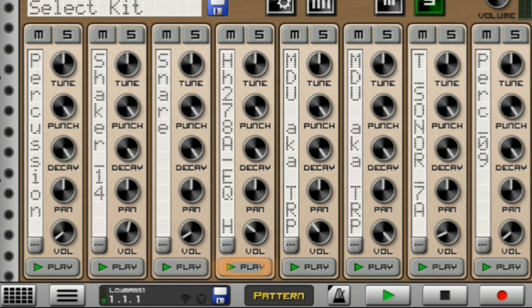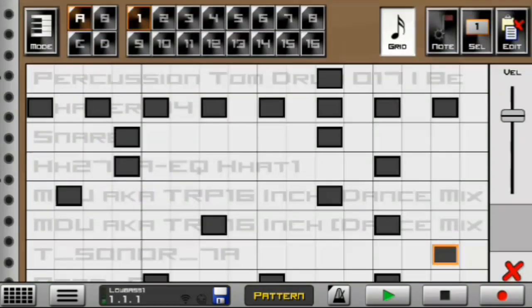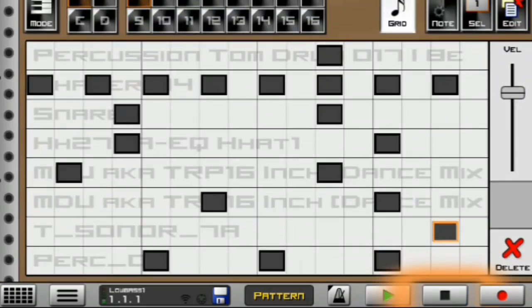I have a snare, I have this EQ shaker over here, I have two TRP congas, and I have another TRP conga. I have a snare and I have this nice perk. All in all they sound like this.